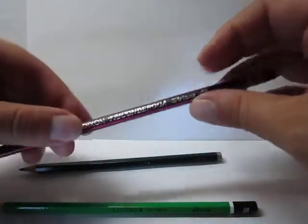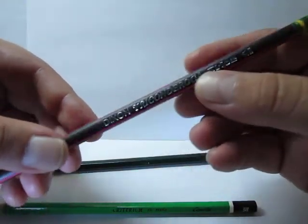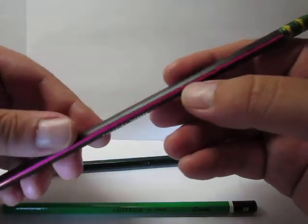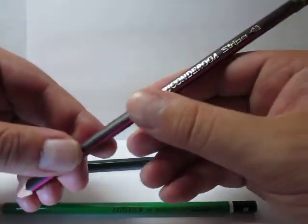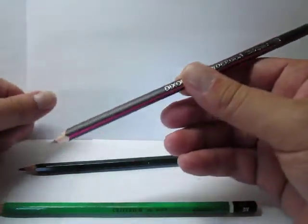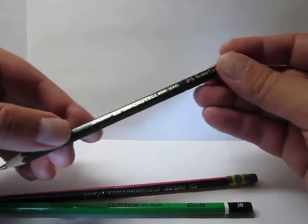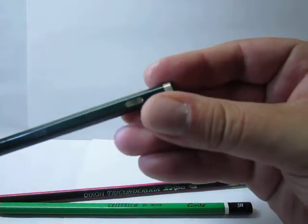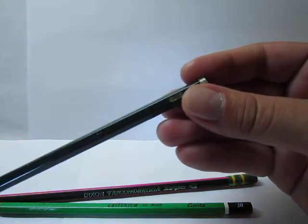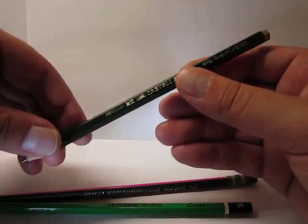Then we have the Dixon Ticonderoga Stripes, a more recent Ticonderoga variant with a triangular barrel in HB grade. It's all black with neon color — this one's kind of magenta striped — giving it a bold, sporty look. I'm not sure if it was made in China or Mexico, but they're sold here. And also on the finer side, we have the Faber-Castell 9000 in 7B grade, which is way darker. So we're going to compare how well the Eco Lapis erases as a pencil eraser rather than using a block eraser from Faber-Castell.